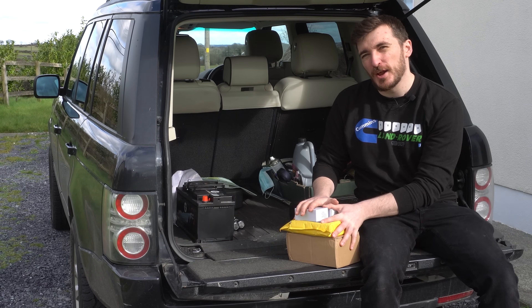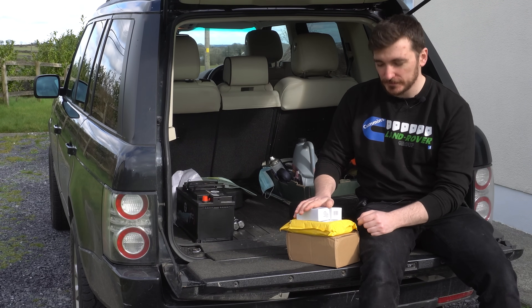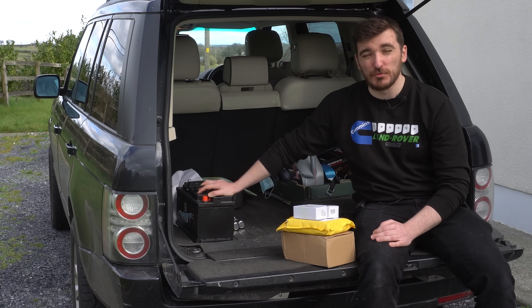I've been on AliExpress and I've found five really awesome cheap upgrades that we can fit to our Range Rover L322s, and I'm going to be fitting them and trying them out in this video today. Better make a start and make the most of this rare February sunshine.